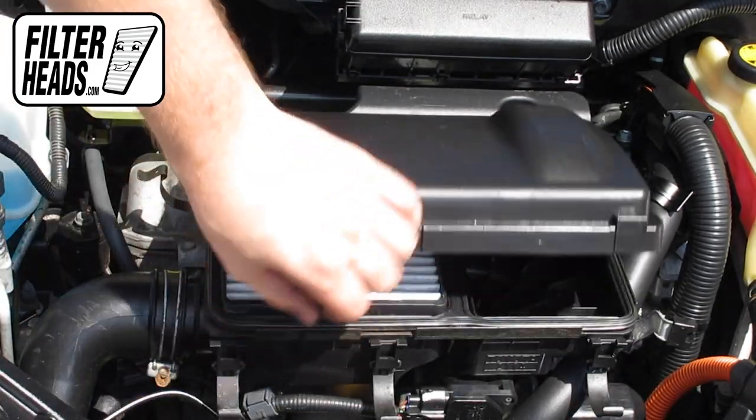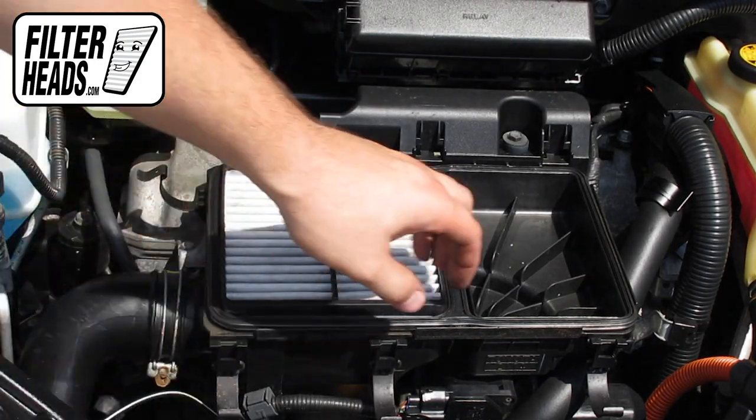Lift the housing and remove the old filter. Remove any debris in the housing.